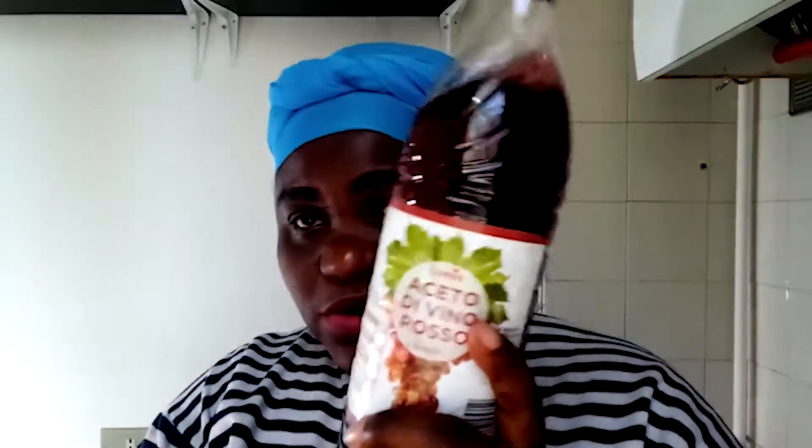If you want to use vinegar for your white clothes, I will not advise you to use this red one. There is a pure white neutral one — it's just white, like water. I'd advise you to use that one for white clothes. And when you use it for your clothes, please don't put too much, because it's very active. That's one other thing I use my vinegar for.